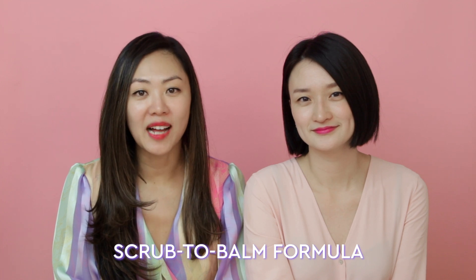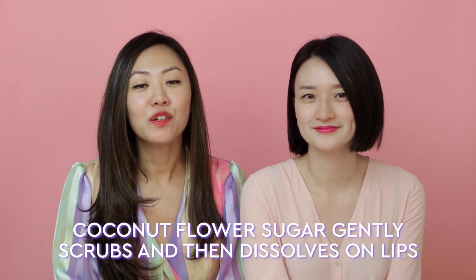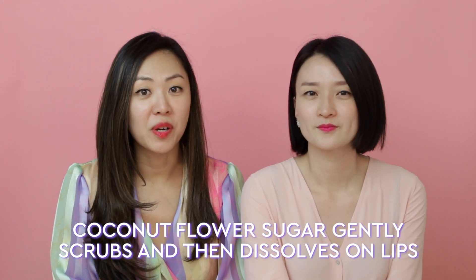Lip Pop is a unique, juicy scrub-to-balm formula that glides onto lips both to hydrate and smooth at the same time. Hydration comes from the watermelon extract, which is an amazing natural hydrator. We've also included coconut and jojoba oil in this formula, which work as an occlusive — so together, these ingredients hold in moisture to keep your lips soft and plump.